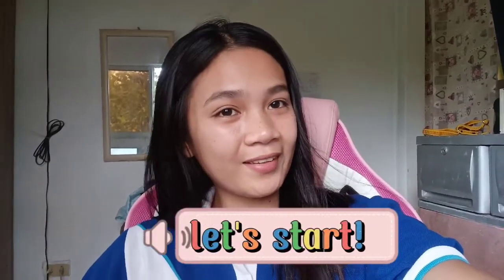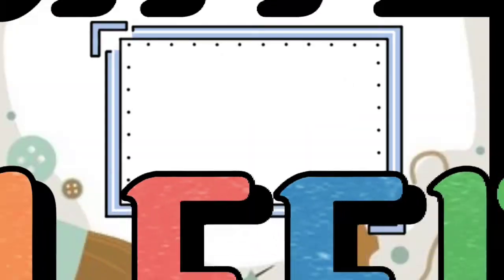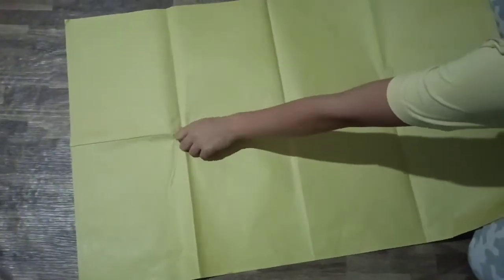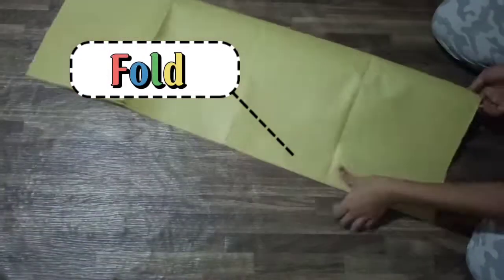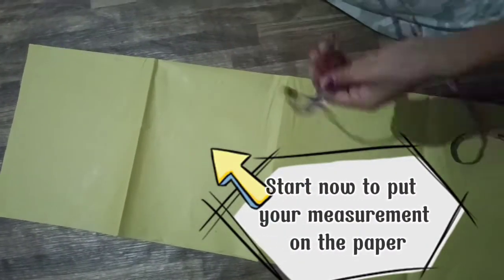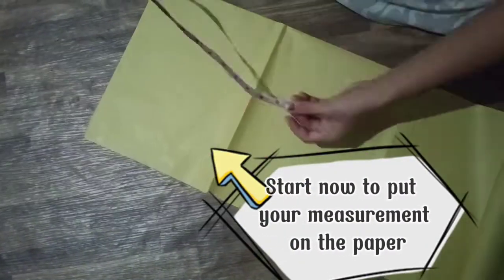Just a heads up, what we're going to do is a bit difficult, but if we study it carefully it will be easy to follow. So let's begin. Let's start by folding into half, and then we'll pin the fashion wind to secure it.